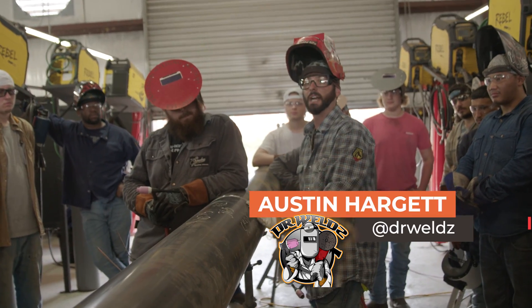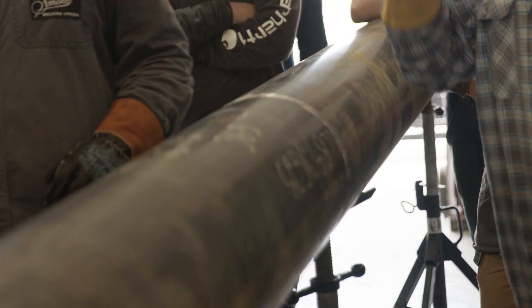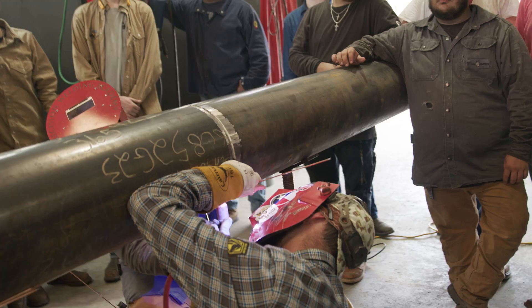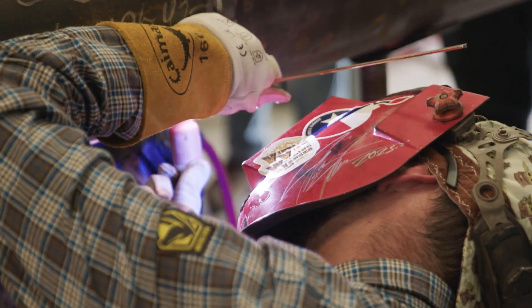We've got our pipe — it's already tacked and fit together. Now we've got to talk about getting underneath, lighting up, communicating. We discussed the fit-up: what kind of gap we would like, what we're used to. I'm going to freehand. I don't want to hit his hand as he's going.